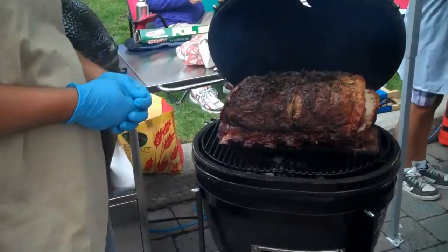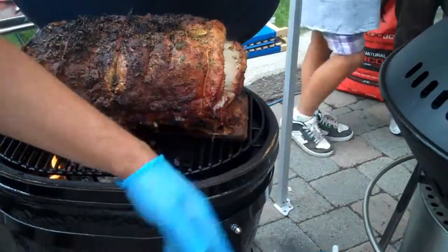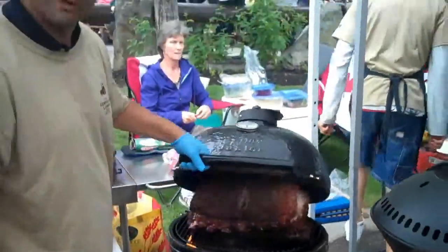It folds in. We plank it on a cedar plank. We put a couple of planks because we knew it was going to be big and it's going to be on there for a while. So it fits just right — we're using every inch of that barbecue.